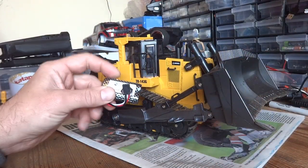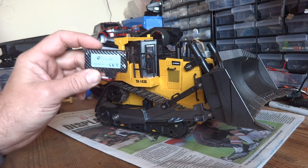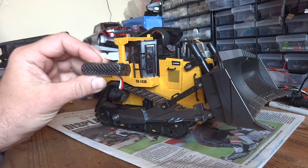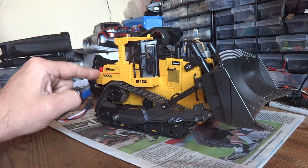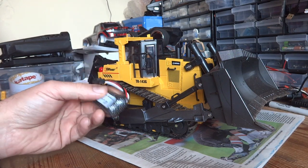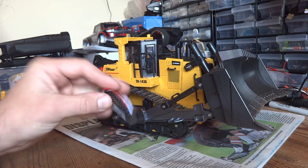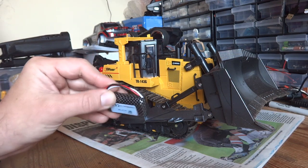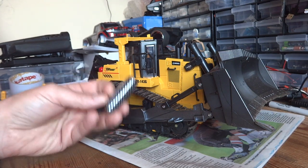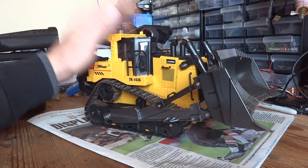The next thing that really impressed me was the battery life. It's only a 600 milliamp hour battery, but it lasted about 30 minutes of messing around. Really impressed. I know there's only a series of little 130 or 180 motors inside this, so there's probably not a great deal of current draw, but even so the battery really did last a long time. I wasn't expecting it — I thought it might go about 10 to 15 minutes tops, but it must have been about 30 minutes easy.